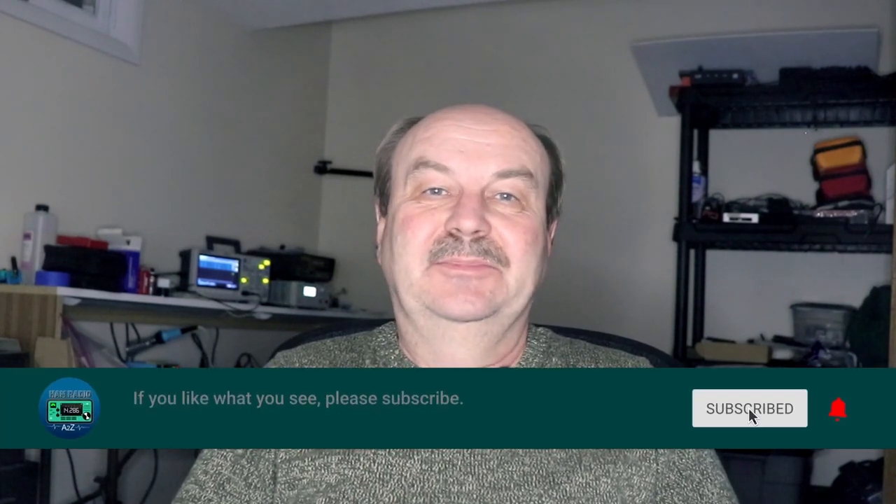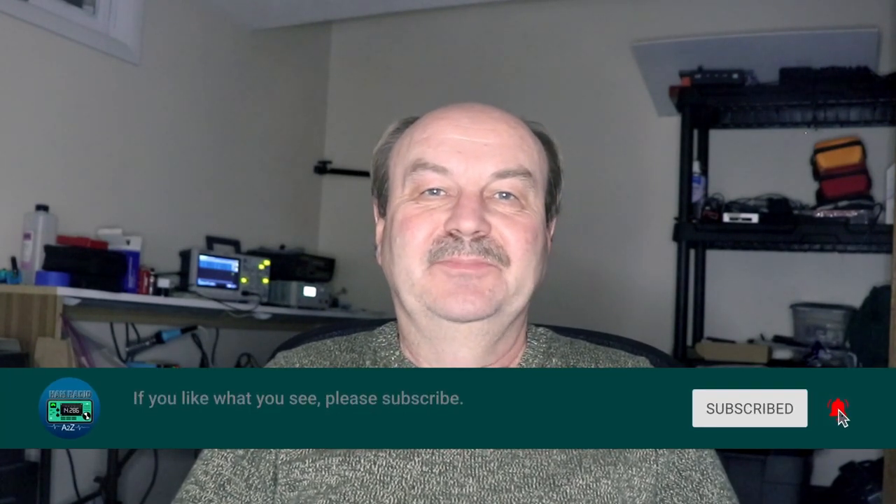That's all I wanted to say in this one. So as always, thanks for watching. I'm Tom, WA2IVD, and this is Ham Radio A to Z.